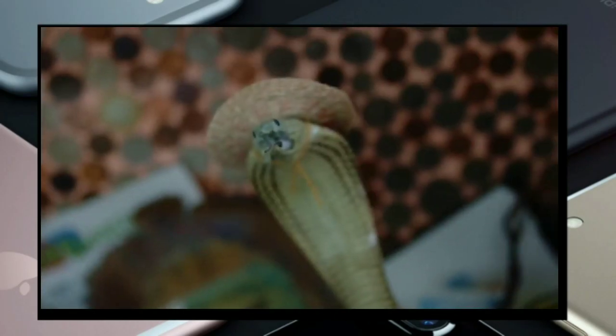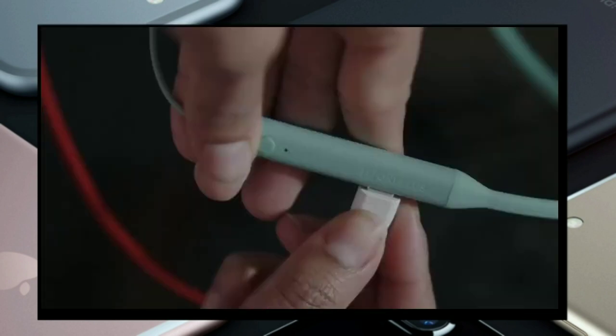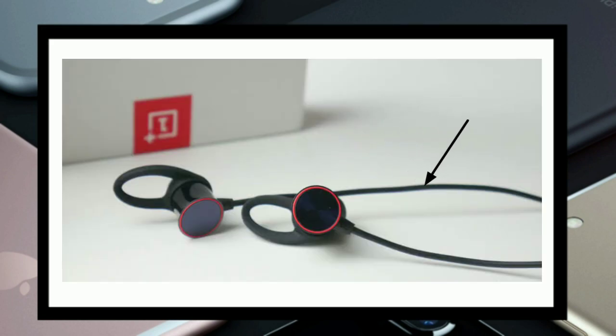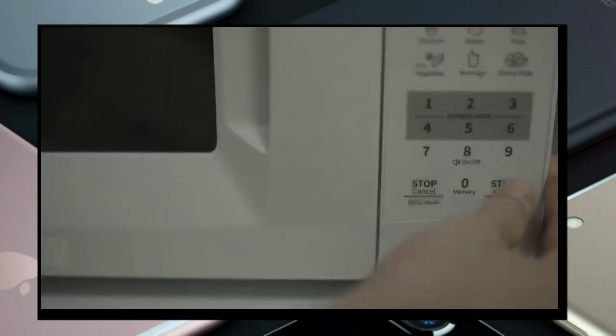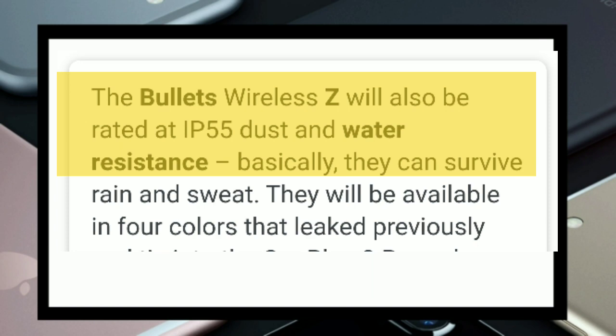Let's start off with the design. The OnePlus Bullets Z comes with four colors: black, mint, blue, and orange. The Bullets Wireless 2 comes in two colors: a black gradient with a red accent and an olive green color. The OnePlus Bullets Z also has an IP55 water resistance rating, which the Wireless 2 doesn't have.